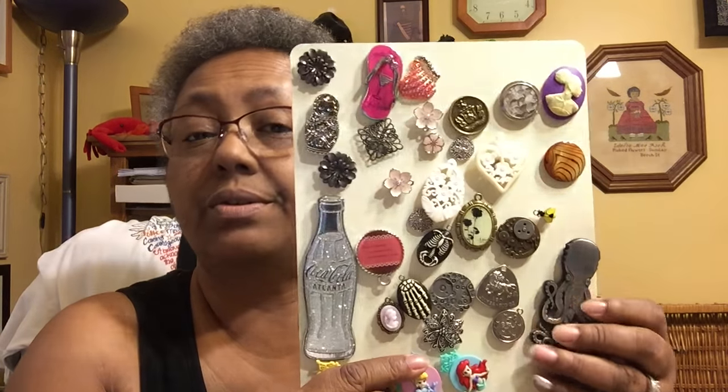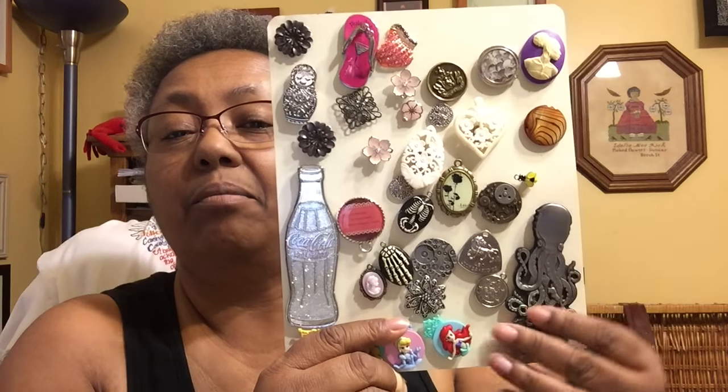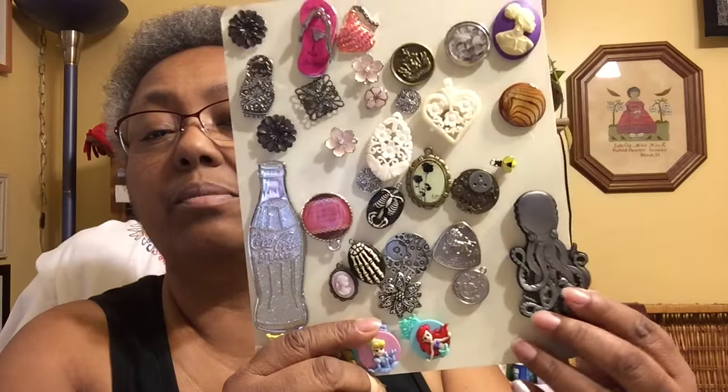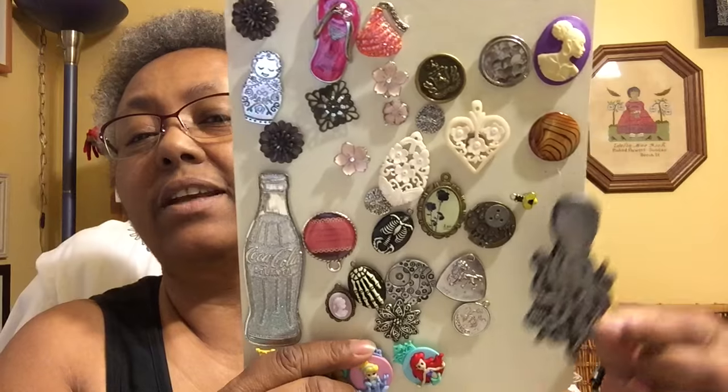I went to the World of Coca-Cola in Atlanta, and this is a refrigerator magnet but I'm going to use it as a large needle minder — I'll probably have it on something big and use it to hold my scissors. This other one is from the Georgia Aquarium. See the octopus!